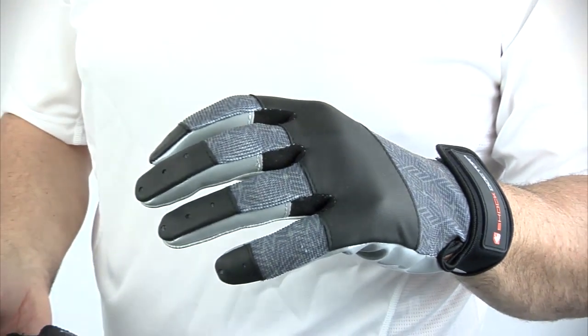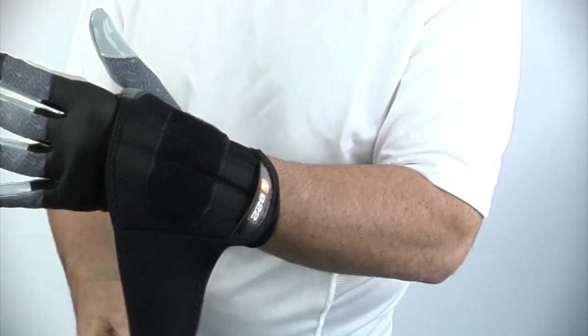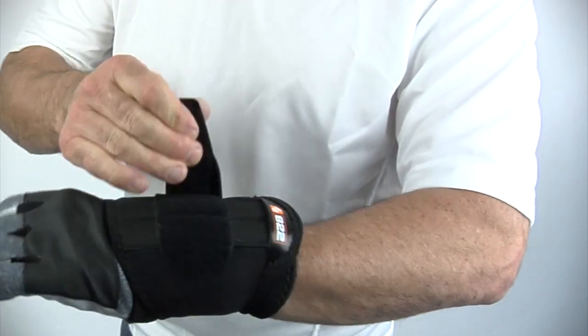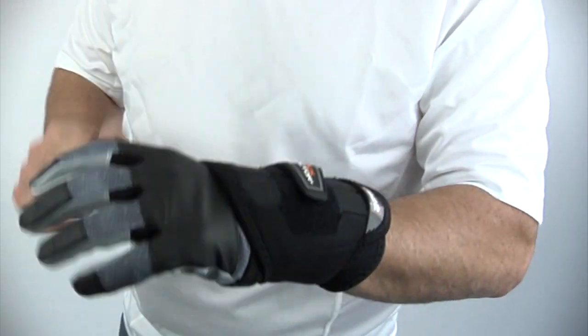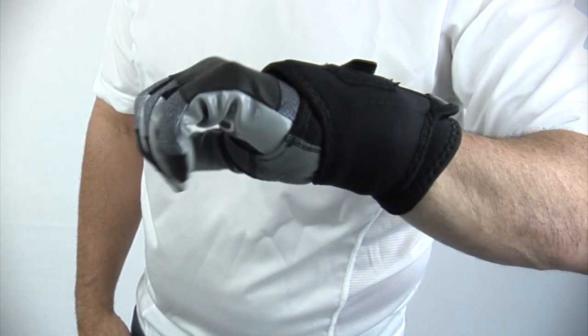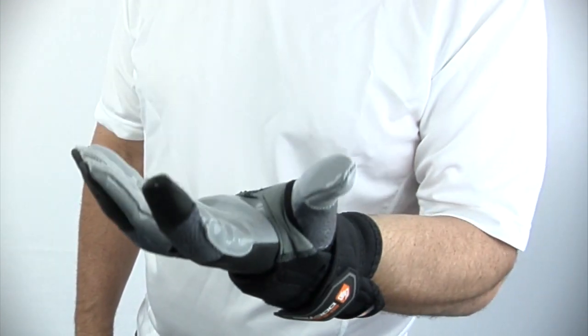The 822 can be used with a close fitting sport glove, such as gloves used for football, baseball, as well as biking and power sports. It's recommended to use the support over the glove. When the support is used in this way, the support may need to be sized up one size to ensure a proper fit, which accommodates the added volume of the glove.